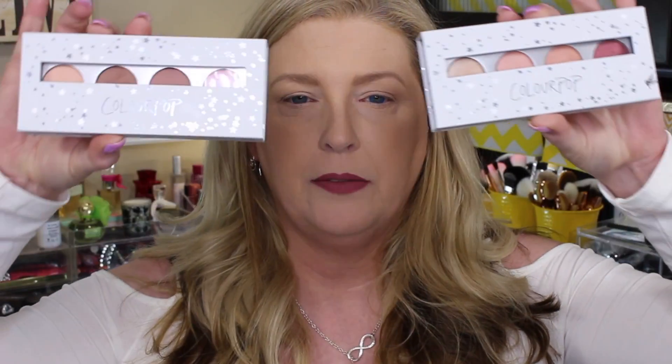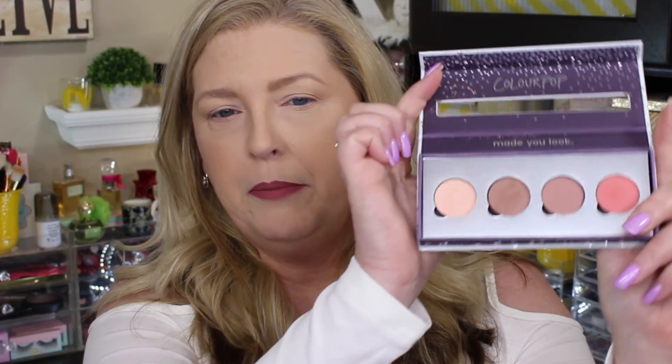I picked up several of the new ColourPop shadows and I was also able to grab some cases off their website. At the time I bought mine, if you bought four eyeshadows you got a case for free, and since I bought eight eyeshadows I got two of them for free. Prior to that I had picked up seven shades, so I just have those in a little Z palette. What I did with these colors is I put mattes in one case and shimmers in another, and the Z palette is just a mix of them.